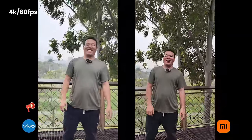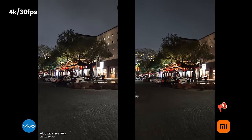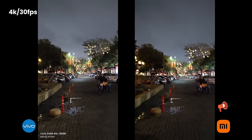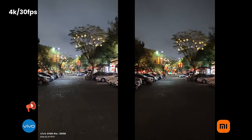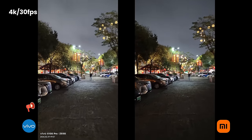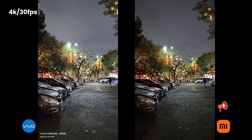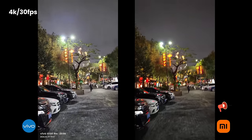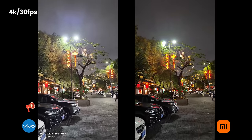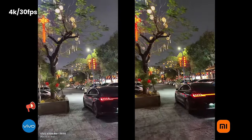Let me know which one has better stabilization. 4K 30 — let's check the stabilization, comparing everything. This is a really, really dark environment with not so much light, and we just walk around a bit. From what I see on the screen, Xiaomi looks a little bit better. For Vivo, it's got too much glare from the lights. Xiaomi seems all right.